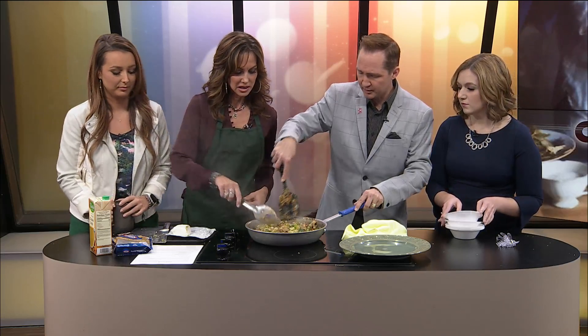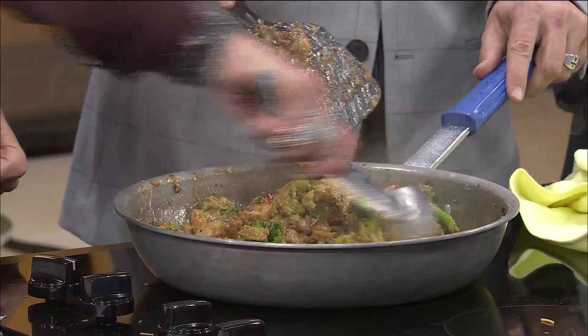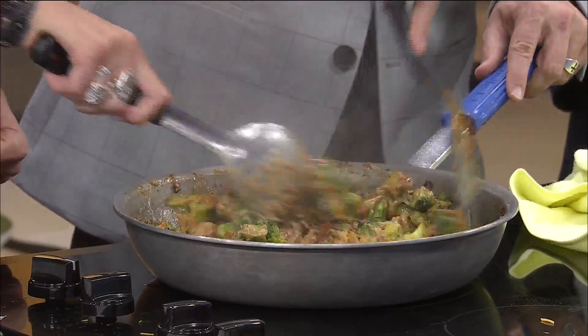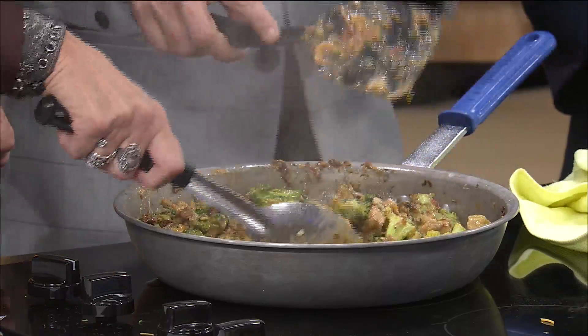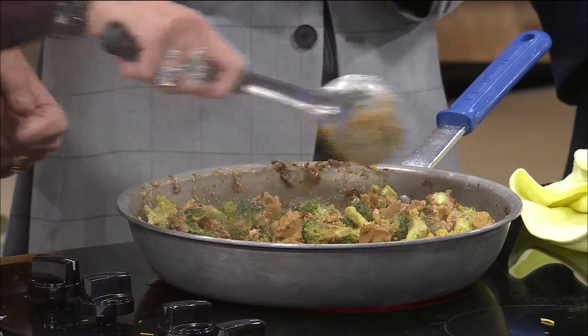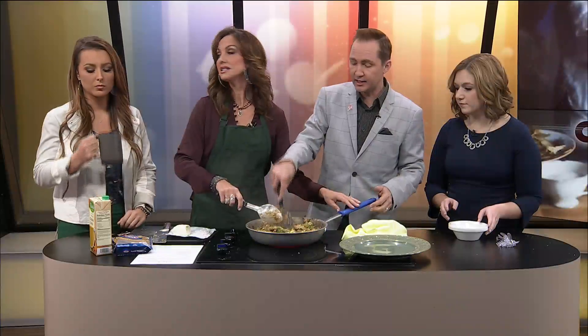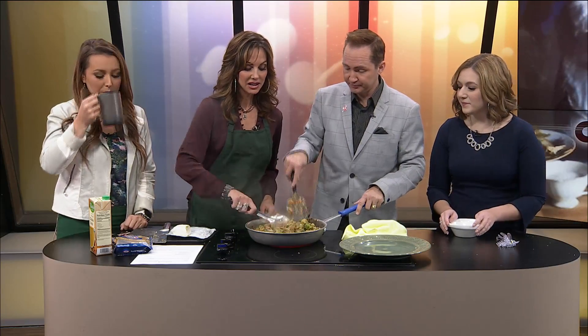Did we get that cream cheese melted enough? Yeah, it was pretty good. I think it was good. We're getting ready to take a side-by-side — it's getting close, I think. Yeah, it looks good. I'm sorry if the broccoli is too crunchy for you. I probably should have cut it in smaller pieces because Kelly was cutting it. She was cutting it in the pan with the giant knife. I thought it, but I didn't say it.